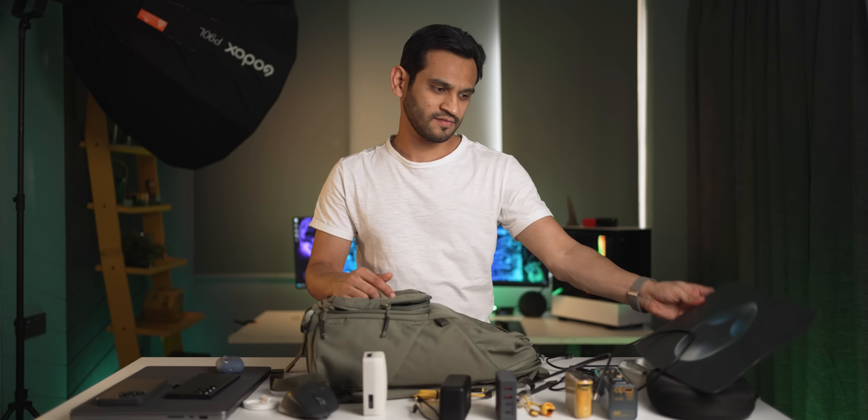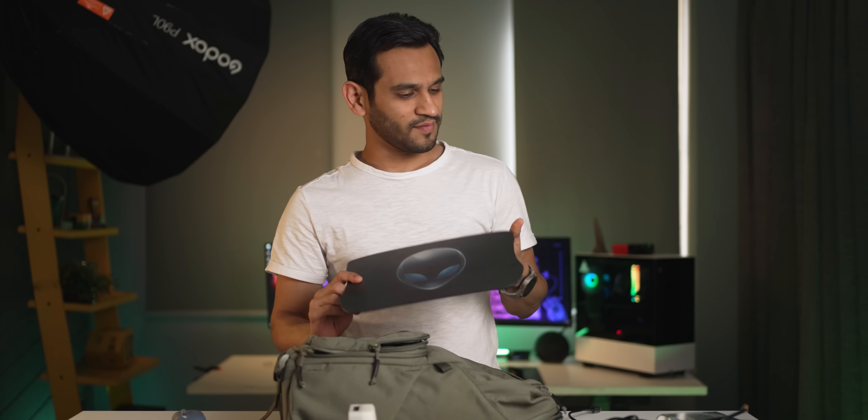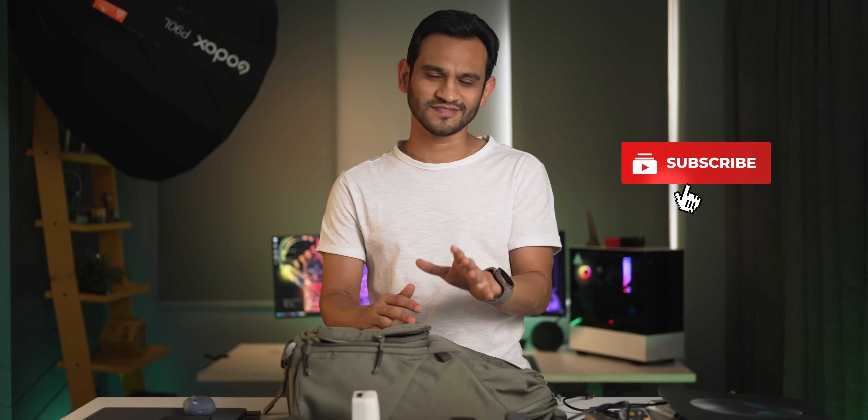And that's pretty much it for my 2023 tech bag. You'll find links to all these products in the description except for the mousepad. If you have any questions, drop them in the comments and let me know how you felt about the video — this is the first tech bag video I've done. If you want to see more, let me know. Thanks for watching — if this was helpful, hit the like button, subscribe, and hit the bell notification icon. It really helps the channel grow — see you in the next one!